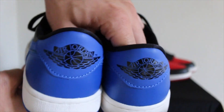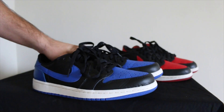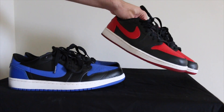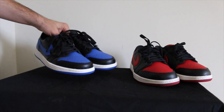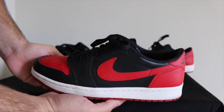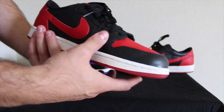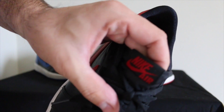I was really happy with the Royals, and I told Ryan: if you had the Breads I would definitely cop those too. He said he'd give me a deal because he still had them. My boy Ryan did give me a nice little deal, and I got the Breads. I actually like the Breads way more than the Royals — I've worn them more. You've still got that Nike Air on the tongue.